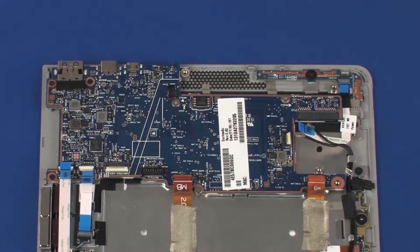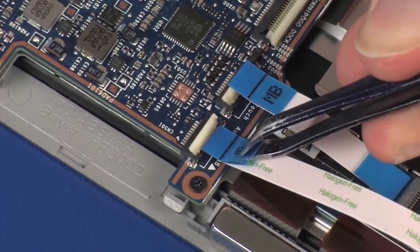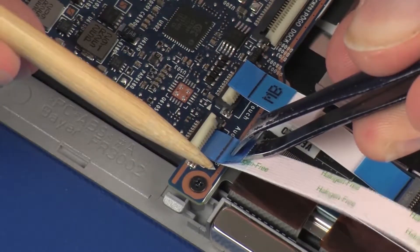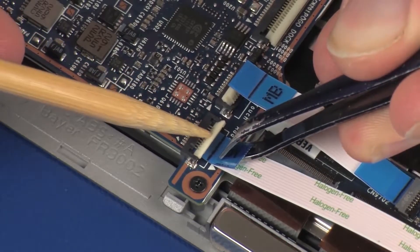Insert the audio board ribbon cable into the audio board ZIF connector on the system board and press the locking bar down to lock the cable into place. CAUTION: Use care to prevent damaging the ZIF connector and ribbon cable.